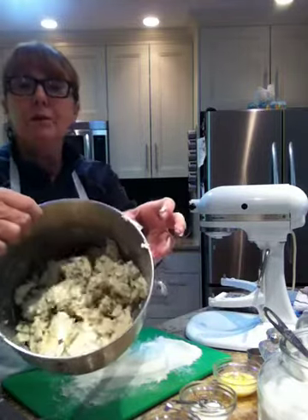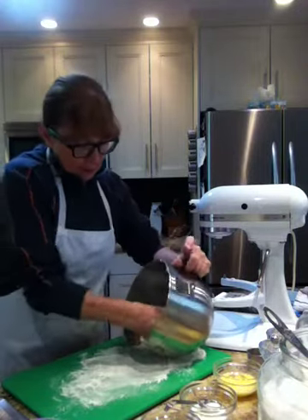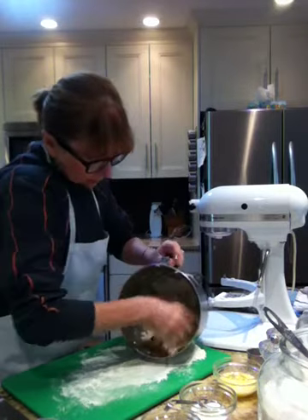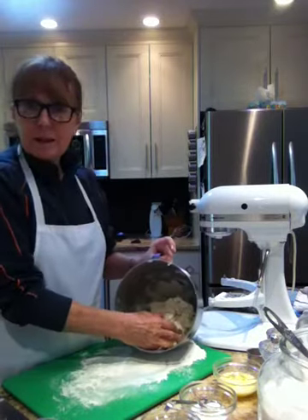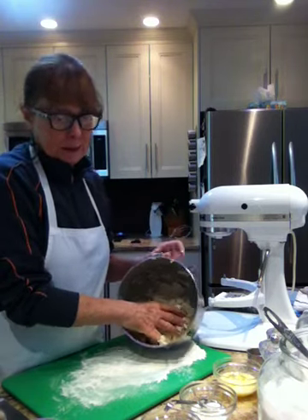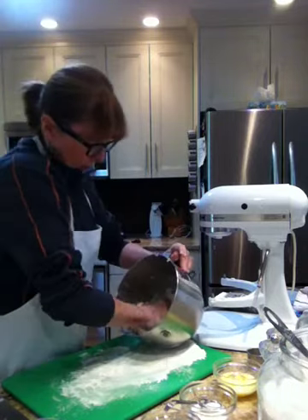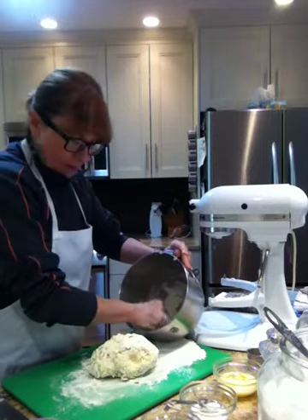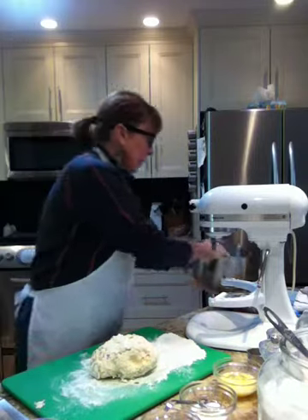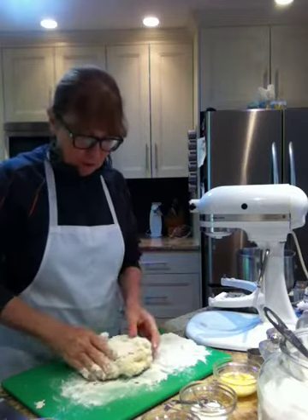This is what it looks like in the bowl — it doesn't look like much right now but I'm going to help it form together gently into a ball. I don't want to knead this or work it. If it doesn't come together, just leave the dry stuff in the bottom of the bowl. Because what happens is you'll end up ruining your scone by trying to incorporate every bit of dryness.